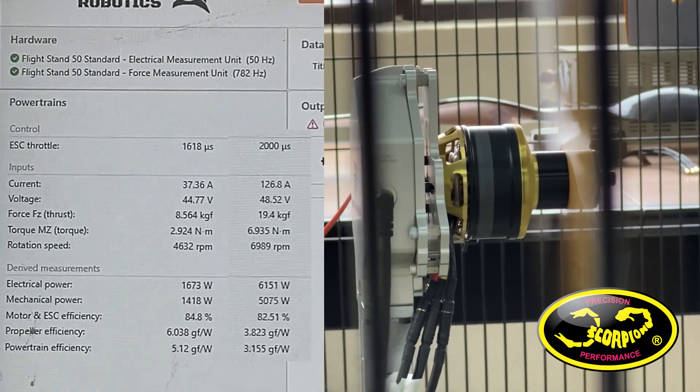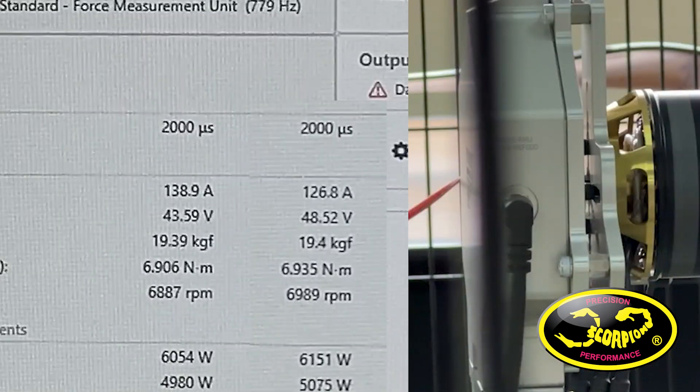As demonstrated here, when I have a high voltage or a lower voltage, torque, thrust, and RPM are all very similar.